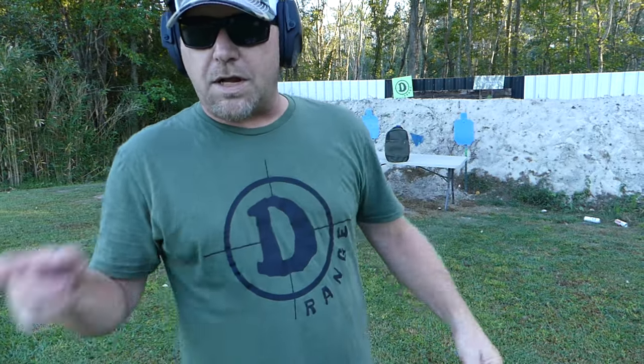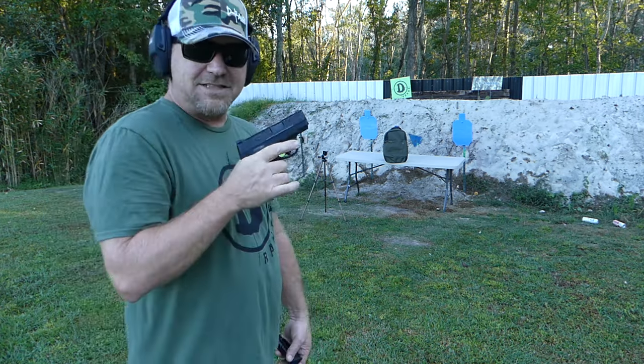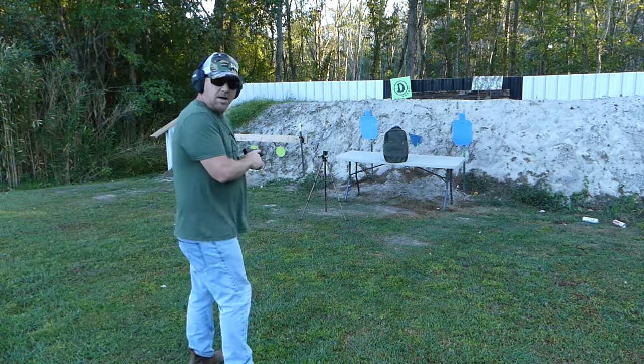So we're going to step it up now — we're going to go to a 9mm. And for all of y'all — yes, we are. Y'all missed out, I'm just telling you. This is a great one. Really good 9, I'm just telling y'all.